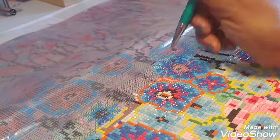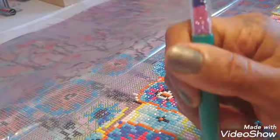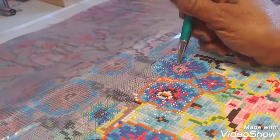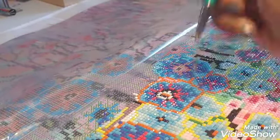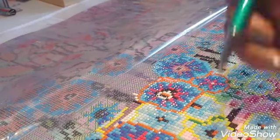Anyway, I'm supposed to be talking about diamond painting. Diamond painting is fun. It's relaxing. See how I'm just babbling off as I fill in these squares? Easy breezy.